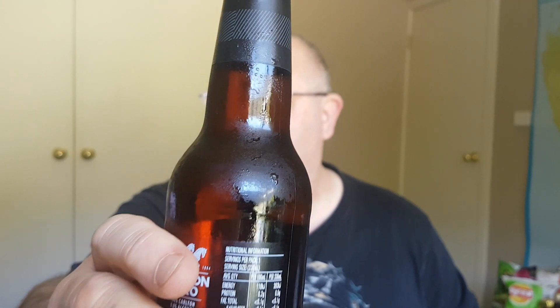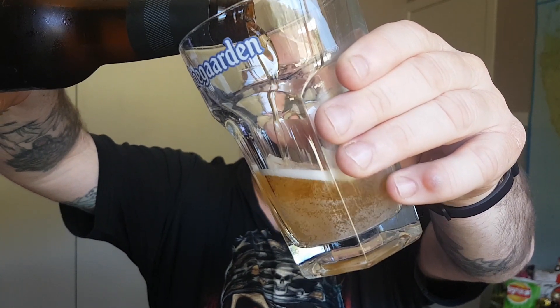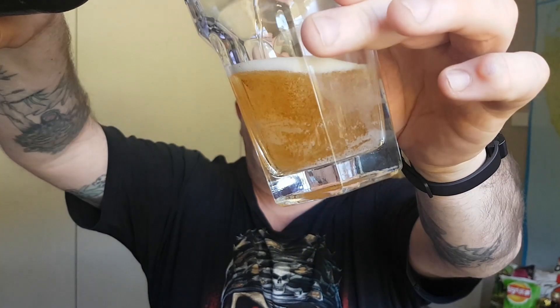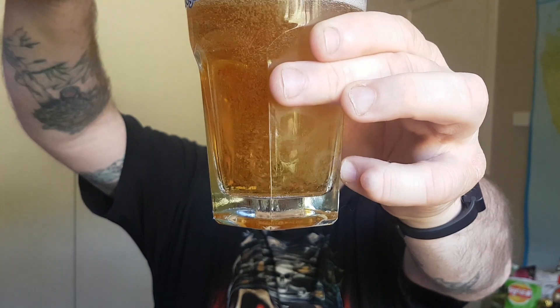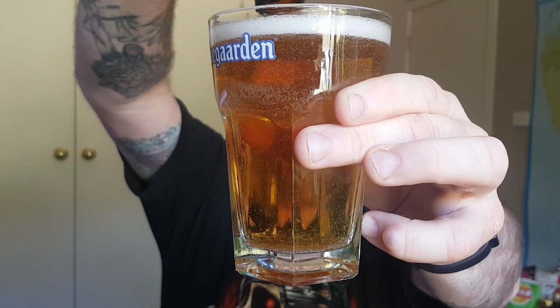Opens up like a normal stubby. Nicely carbonated. So into the glass we go. Very carbonated. Very light colour as you can see there. A lager coloured style beer, or non-alcoholic beverage.